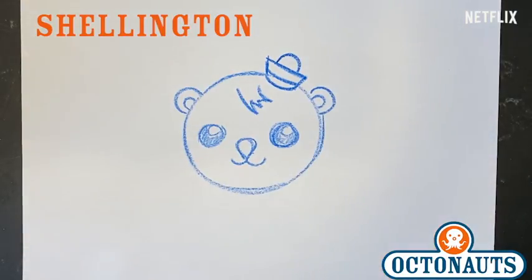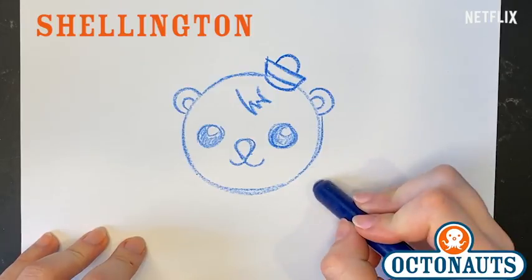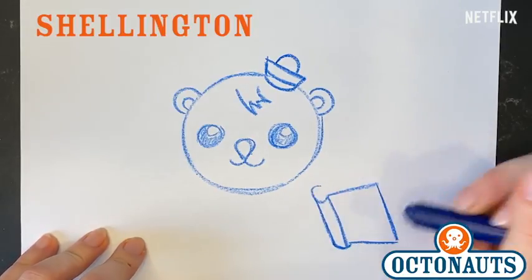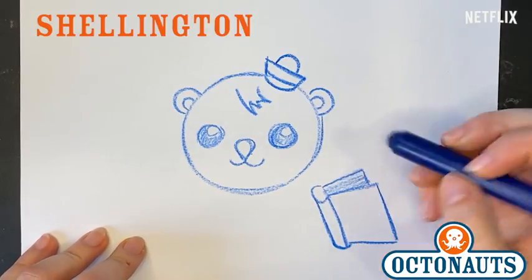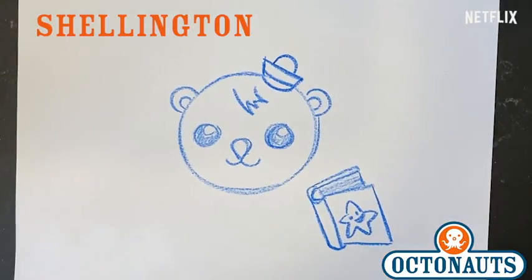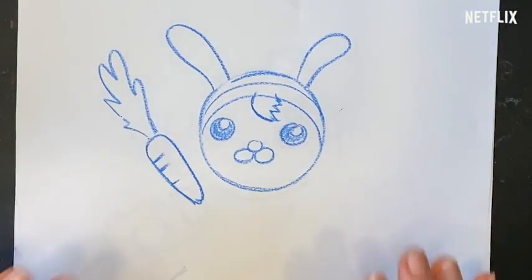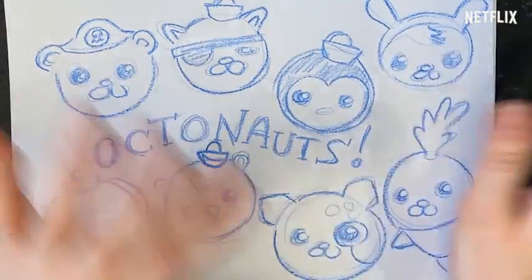I think he looks really great. And what could we draw for Shellington? Maybe one of his little research books? So he always carries around a little book to do all his research in, because he's a marine biologist. There's his little book, and maybe we put a starfish on the front. There we go. Jumping jellyfish, there he is! So today we learned how to draw Shellington, Dashie, and Tweak. And I think that's pretty great. Keep drawing, OctoCadets. Stay safe. See you next time. Bye!